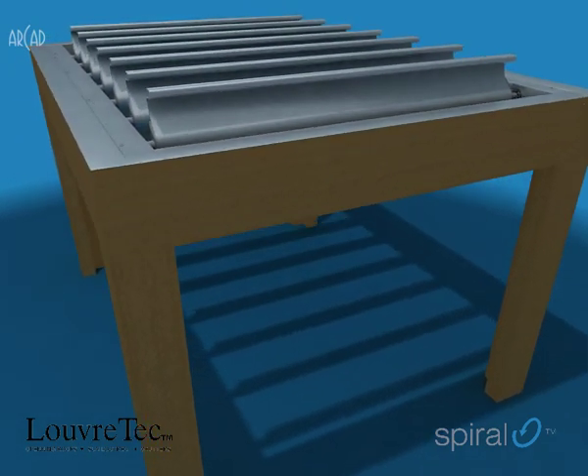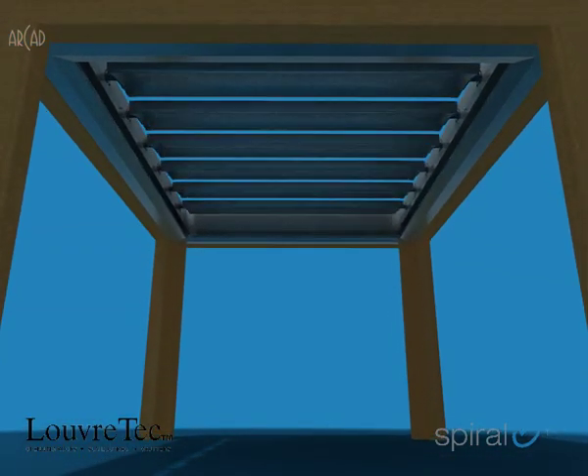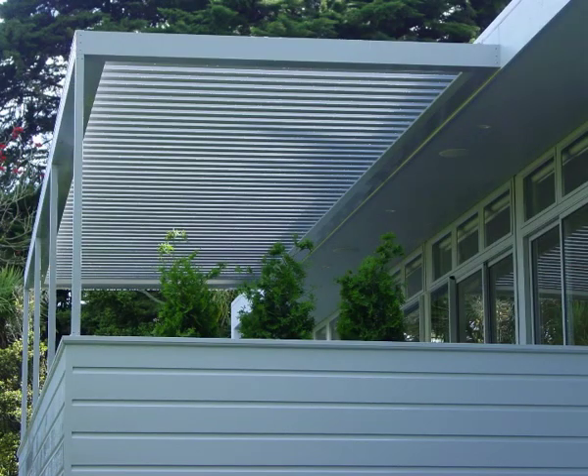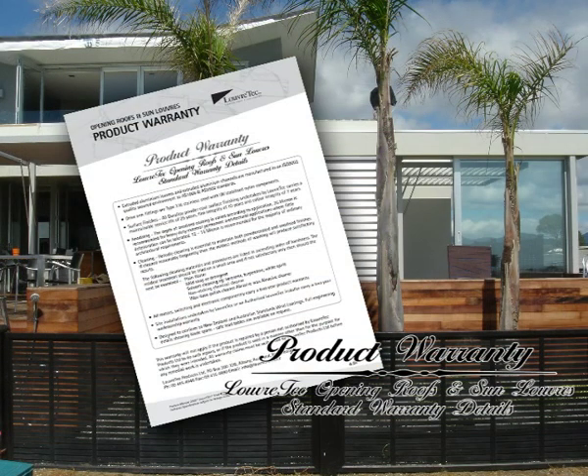Adjustable louver systems are all about controlling sunlight, shelter from wind and rain, and providing shade and privacy. They also look great. Flexible, versatile, multifunctional, incredibly strong, designed for the harshest marine environments. Fully warranted for material and workmanship.